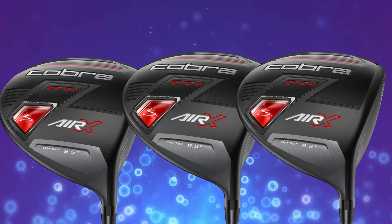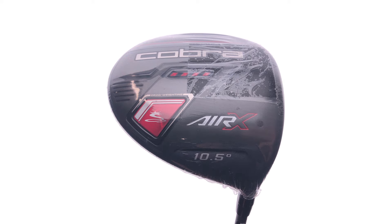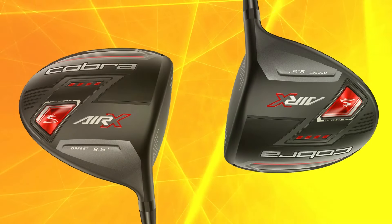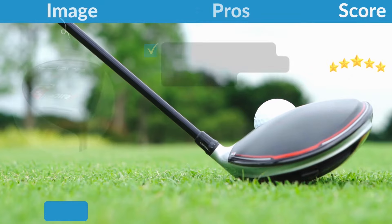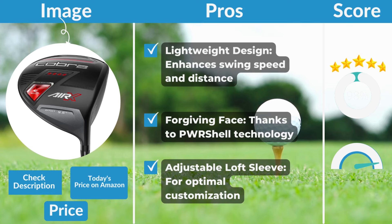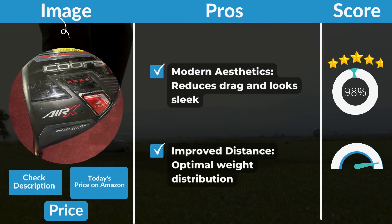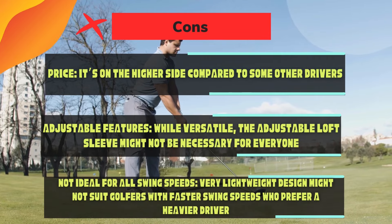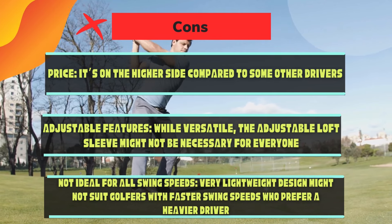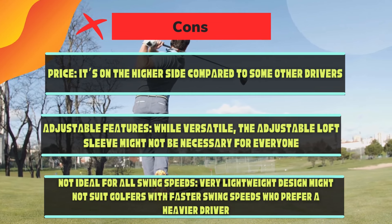The Cobra Air X Golf Driver is priced between $350 and $400, placing it in the premium category. The advanced technology and lightweight construction justify the investment if you're serious about your game. Pros include a lightweight design that enhances swing speed and distance, a forgiving face thanks to P.U.R. Shell technology, an adjustable loft sleeve for optimal customization, modern aesthetics that reduce drag, and improved distance through optimal weight distribution. Cons include the higher price point, adjustable features that may not be necessary for everyone, and a very lightweight design that might not suit golfers with faster swing speeds who prefer a heavier driver.